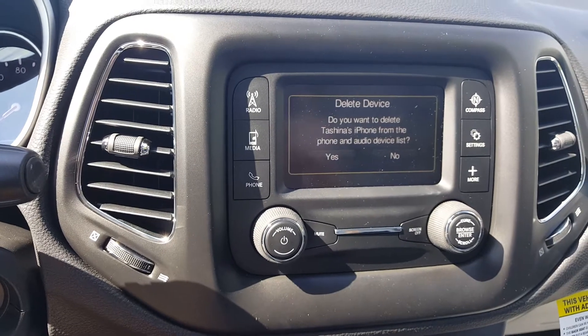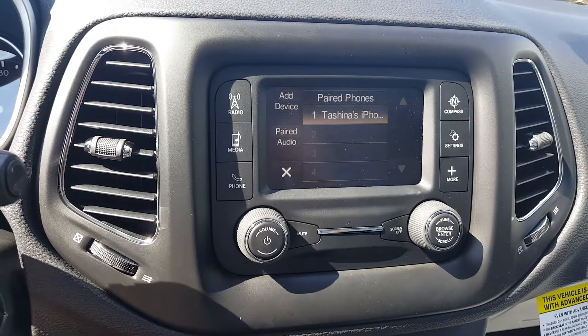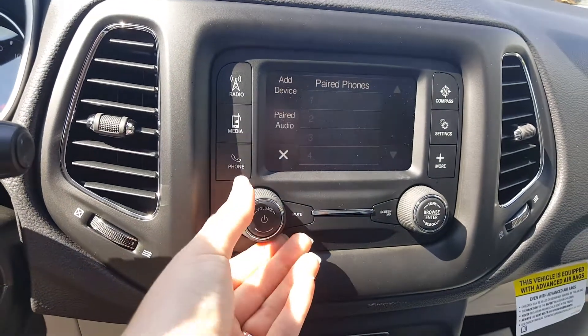It's going to ask you: are you sure you want to delete this device? Yes. And there it went — out it came.